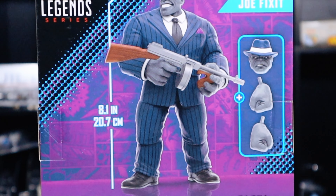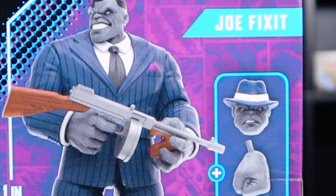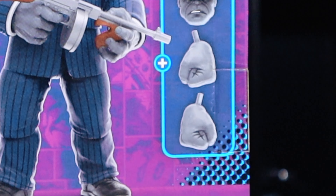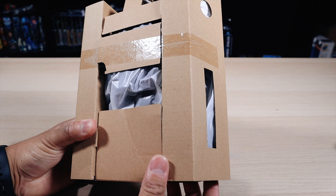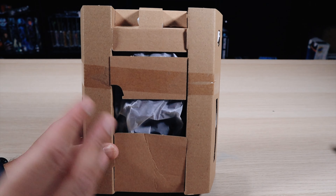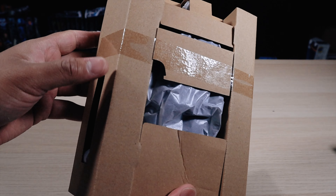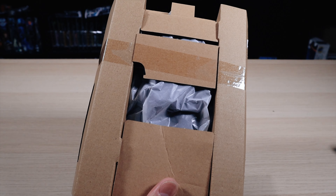On the back of the box you can see that he is 8.1 inches or 20.7 centimeters. He does have an interchangeable head sculpt as well as two different hands and a Tommy gun. This is what he looks like in the packaging — he wasn't tampered with or changed, which was a problem a lot of past figures were getting with that closed window box. So let's go ahead and open this up and go straight into the accessories first.